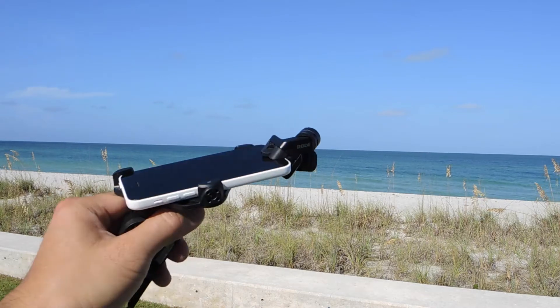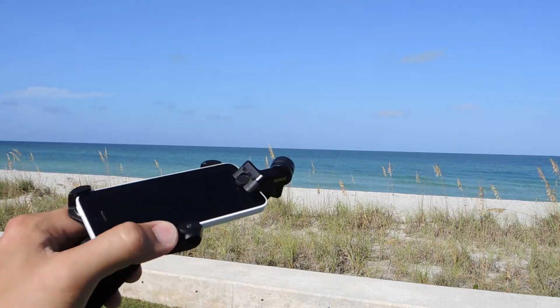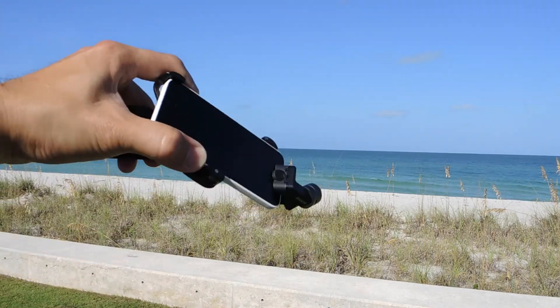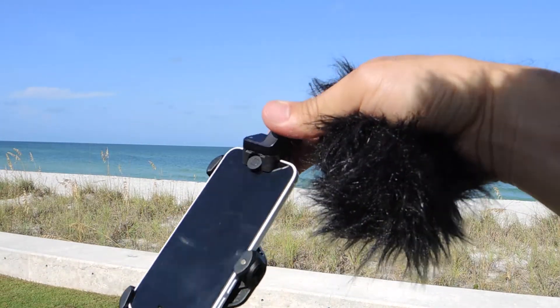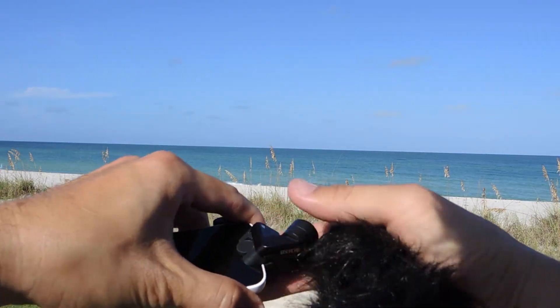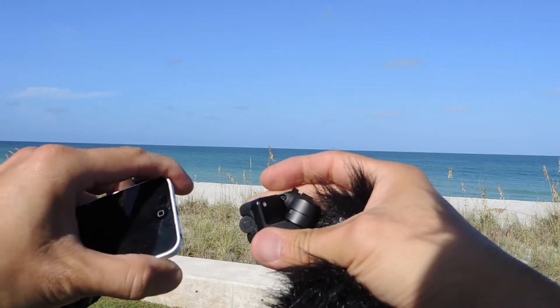Some people have asked how good the adapter is and whether it fits well and stays on. If you look right now, I'm shaking it and it's not coming off. It is a very good product — you have to push in hard, be careful, and line up the adapter, and take it off very carefully.